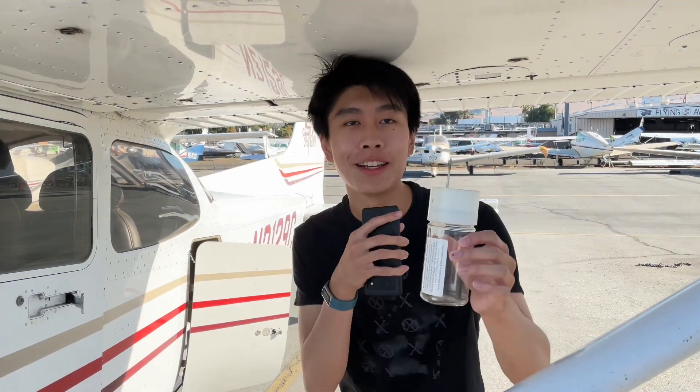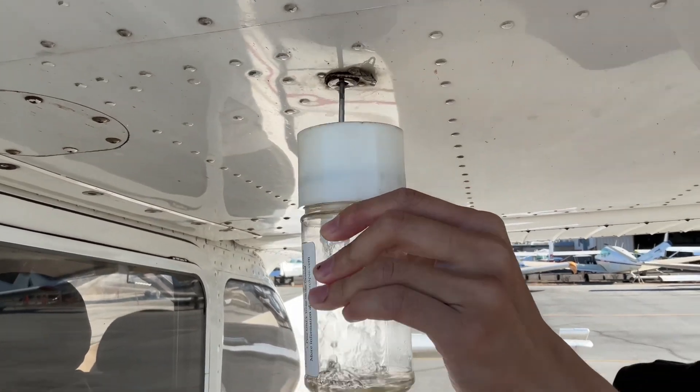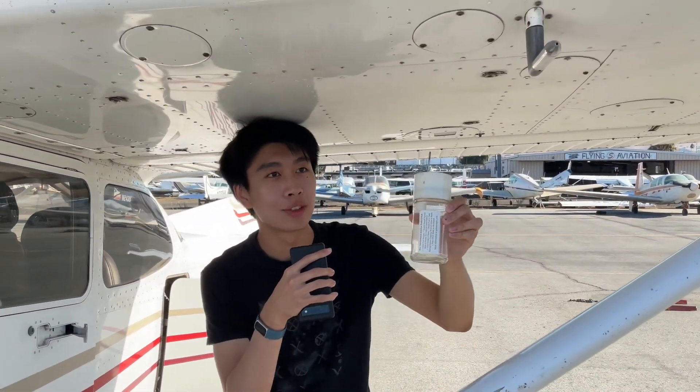With our trusty collector here, we just probe it into the sump and hold for 3 seconds — 1, 2, 3 — and boom! We have our first sample of fuel. Now we only have to repeat this 12 more times.